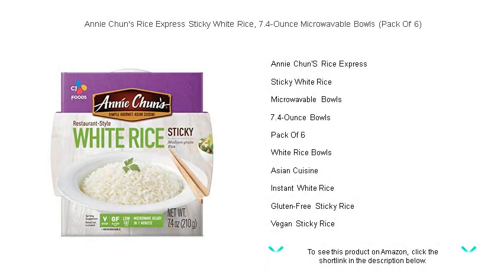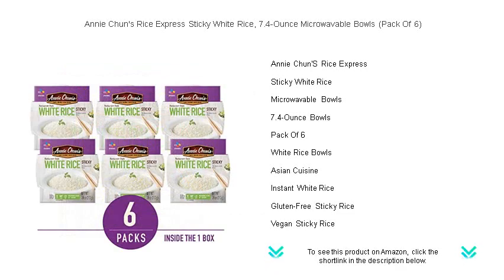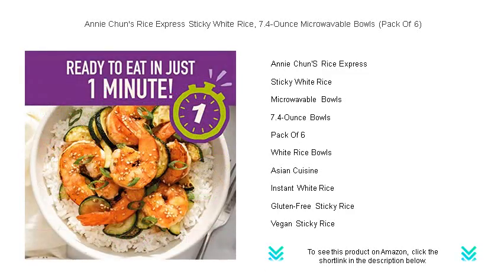Experience the perfect harmony of convenience and taste with Annie Chun's Rice Express Sticky White Rice. Our 7.4-ounce microwavable bowls are packed in a convenient set of six, ensuring you're never far from a delicious, wholesome meal.